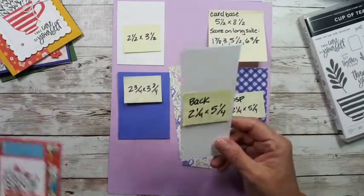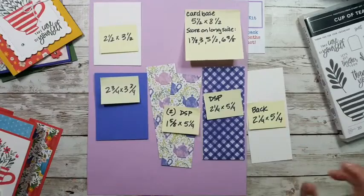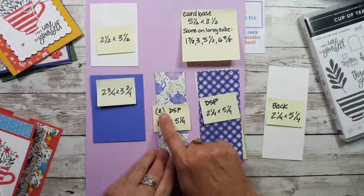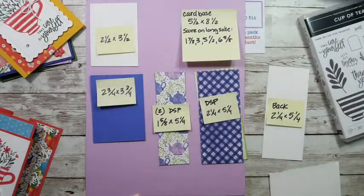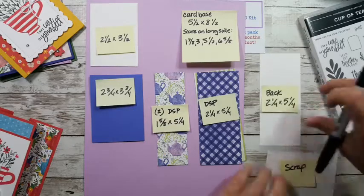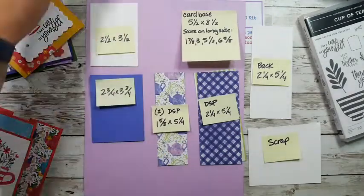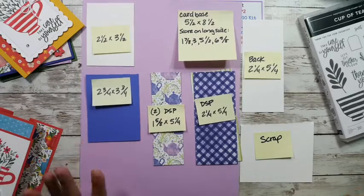You need a piece of colored cardstock that's two and three-quarters by three and three-quarters — you only need one. Then you need another piece of Designer Series Paper that's two and a quarter by five and a quarter — again, just one piece. And for the back piece, where you'll write your note to the person, that's two and a quarter by five and a quarter in white. We also need a little scrap of white, some twine, and embellishments — but we'll get to those as we go. That's everything you need for cutting.